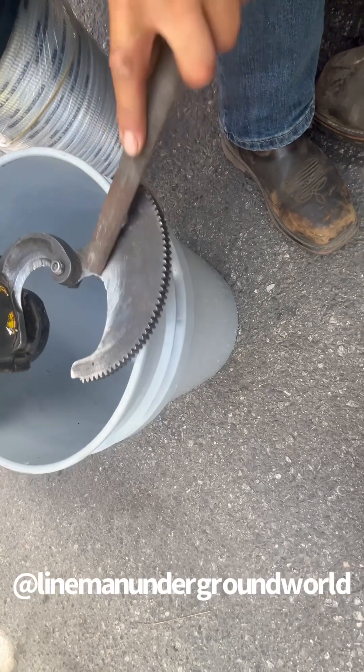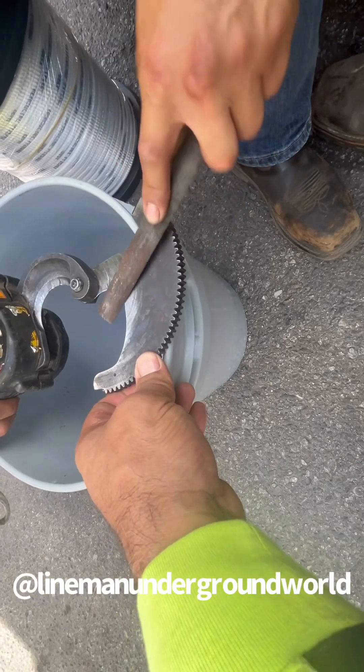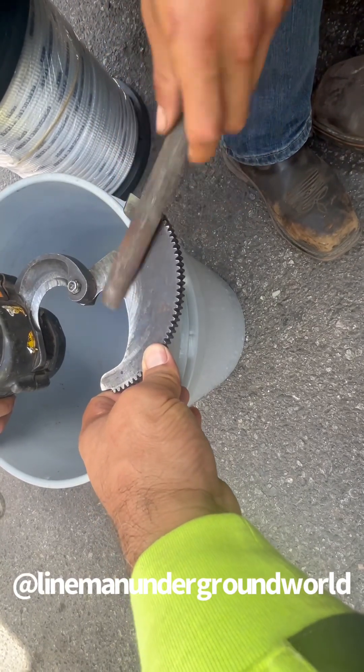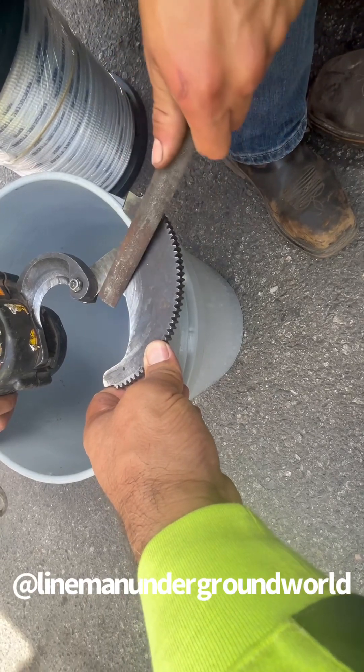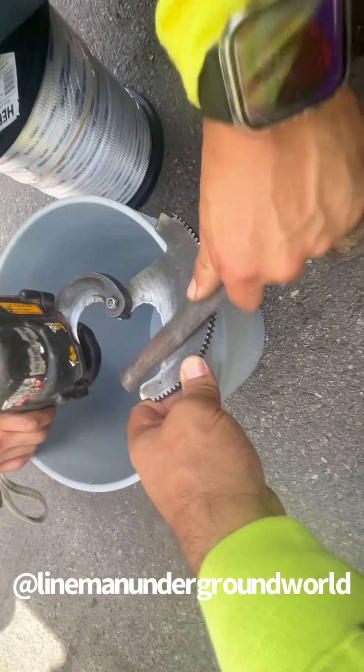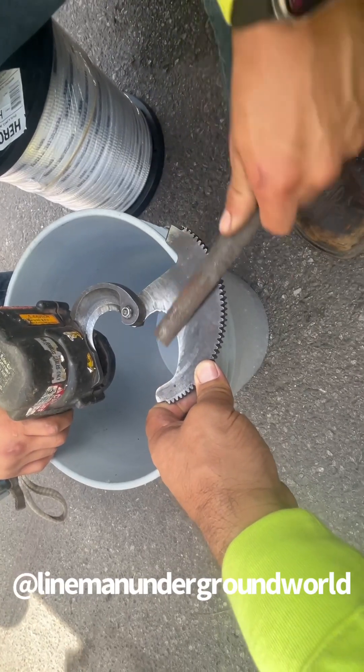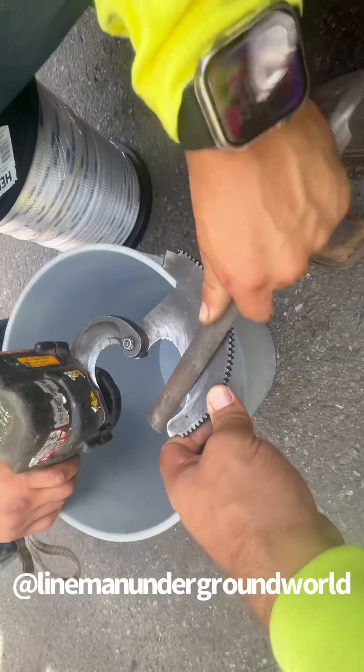Give a little angle — yeah, put some pressure on there. With a little angle and just give a little pressure, it starts getting sharp again. We're not gonna fix all the indentations on it, but at least we'll get close.